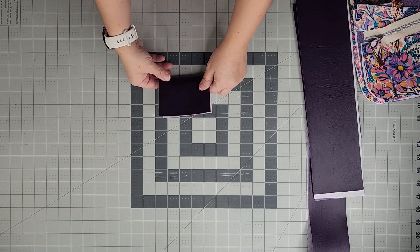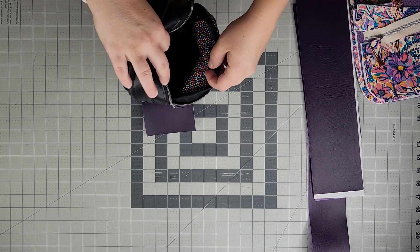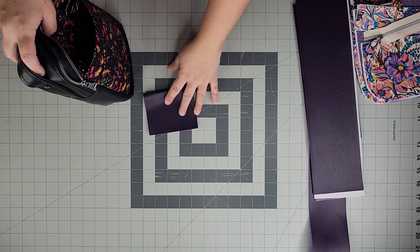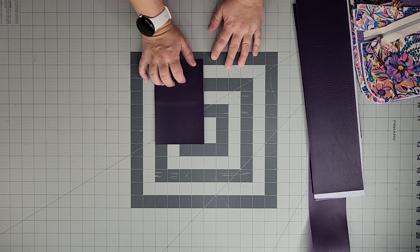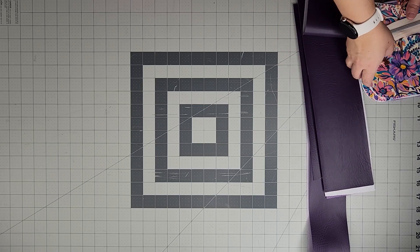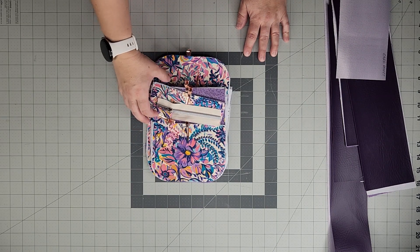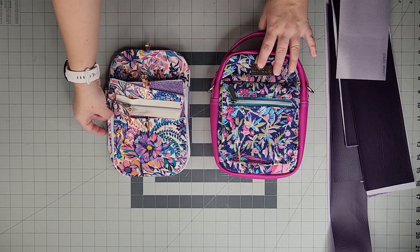Here is the card slot pocket — a simple raw edge card slot pocket, just big enough for some credit cards and a little folded cash. There are quilting cotton measurements on the cutting guide if you want to make it in quilting cotton. Moving on to the body of the bag, which is all in quilting cotton — I've laid it out roughly how the bag will be constructed.